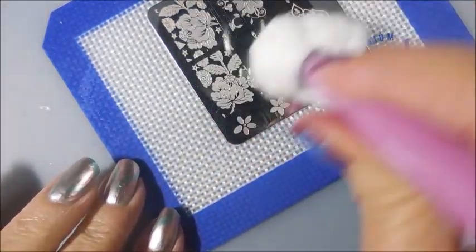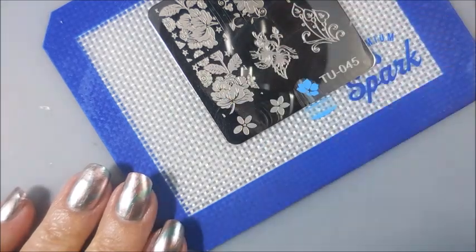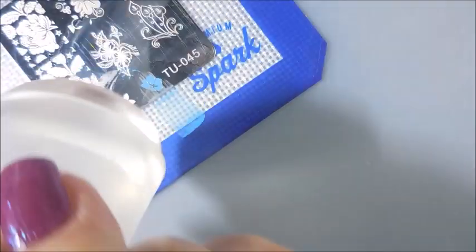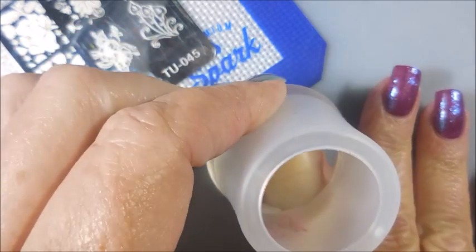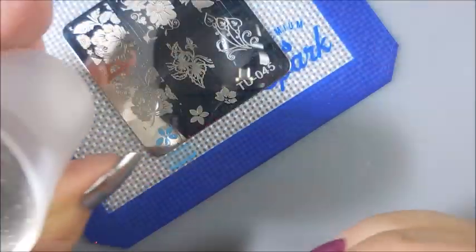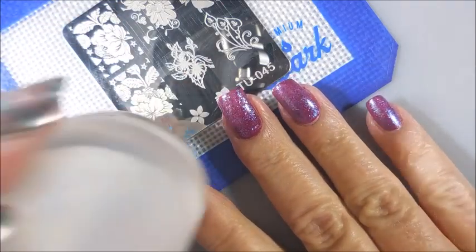I do clean my stamper off on a lint roller, and the plate's getting cleaned with pure acetone. Here we go — we're going to get some of these little flowers down here, I thought they were really cute. I'm going to use a little piece of tape to get that little bit I don't want on my nail or skin. Line that up, and then we're going to do another one. I just wanted to play with this, just have fun with it. Because to me, that's what it's all about — it's my hobby, it's my passion, it's my fun, and I just share it with you. I like these little TU plates, they've got some really cute images on them. When I pull them out I'm hard pressed — oh, I want to use this one and that one and all of them. Us junkies, we want to use all the things.